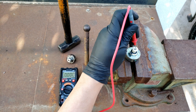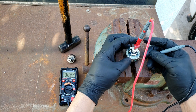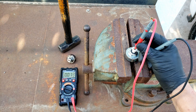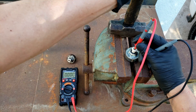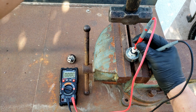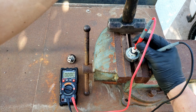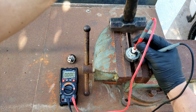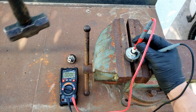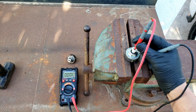I'll connect one lead to the knock sensor pin on top and the other lead to ground via the vice housing. Then I'll grab a hammer to recreate knocking next to the sensor to see what voltage is generated. Most of the readings I got were above one volt. Let's continue on to the sensor which is setting the code.